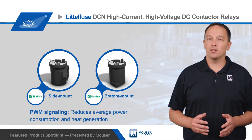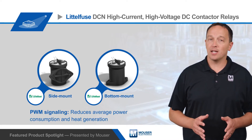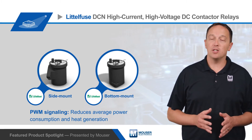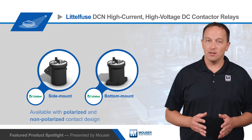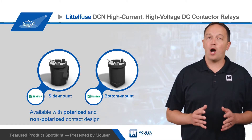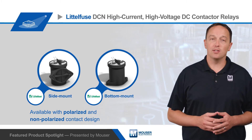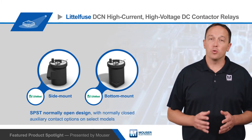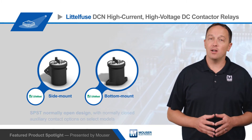The coil economizer uses PWM signaling to keep contacts closed with minimal coil power, reducing average power consumption and heat generation. The DCN series is available with polarized and non-polarized contact designs, allowing for optimized performance based on the application needs. They feature an SPST normally open design with normally closed auxiliary contact options on select models.